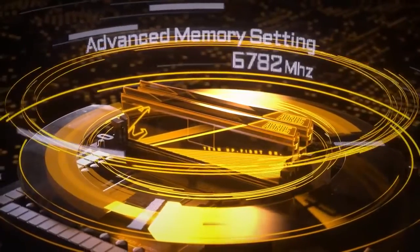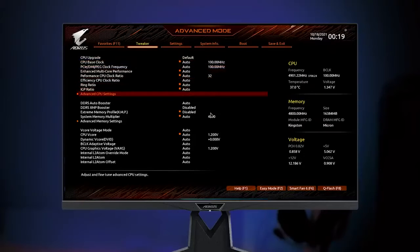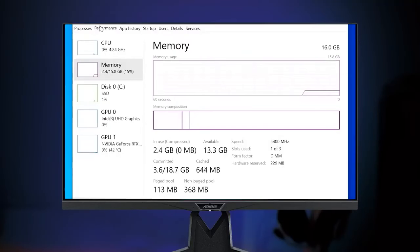If you're an OC expert, we also prepared something more advanced for you. Go to the Advanced Memory setting for full control of your memory modules. You can even come up with your own XMP profile here. If you successfully manage to attain remarkable DDR5 results, please let us know and we will be quite happy to share with our community.